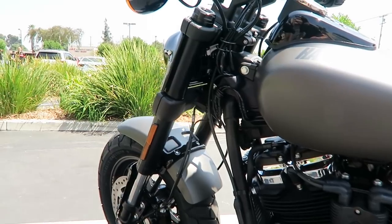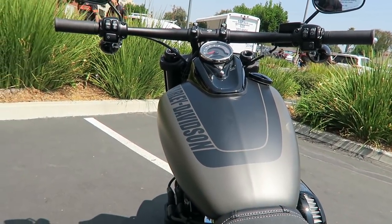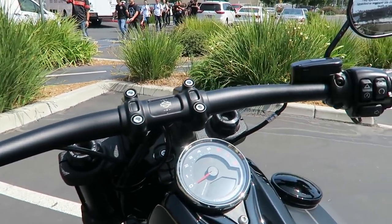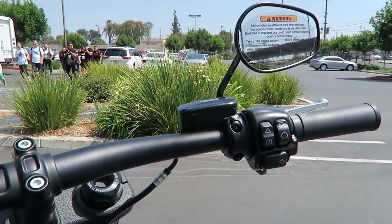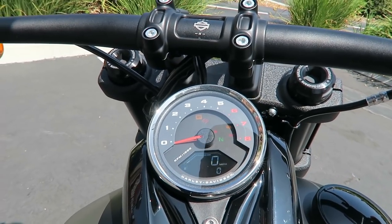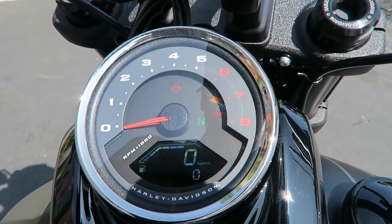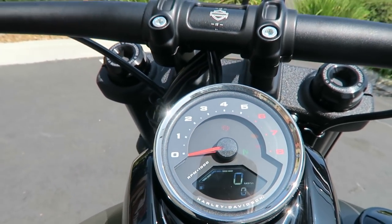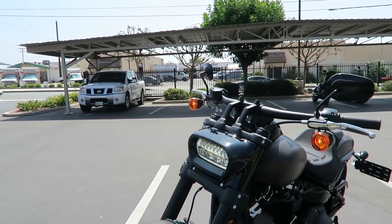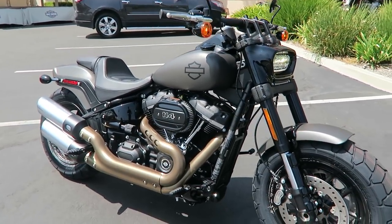This bike has forward controls. The reach has been reduced compared to the old Fat Bobs — previously you needed to be around 5'9" to reach the controls comfortably, and that's probably been brought down by an inch or two this year. The heads-up display has an analog tach, digital miles per hour, and digital fuel. You can cycle with the top toggle switch on the left handlebar to toggle between digital RPM, miles remaining, and more.